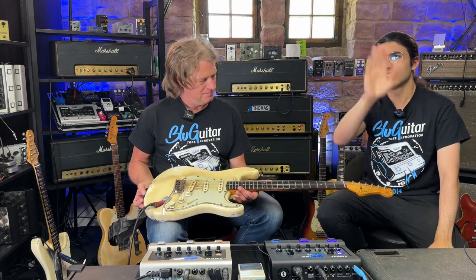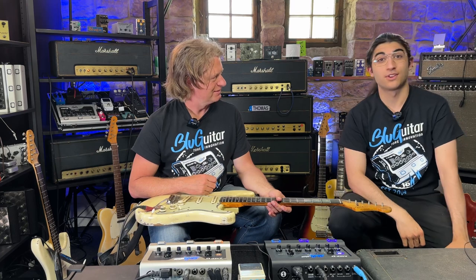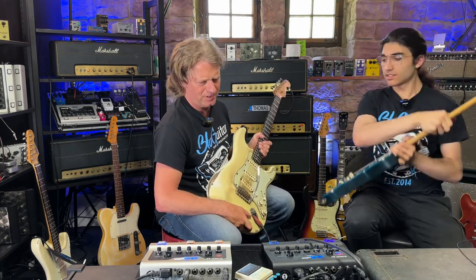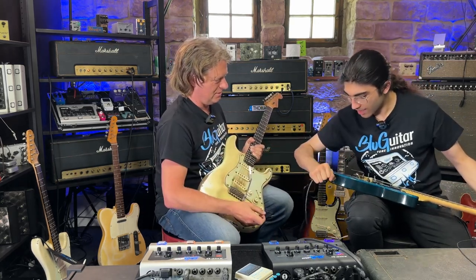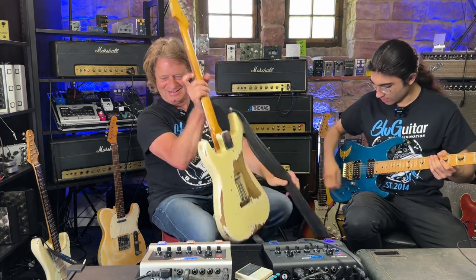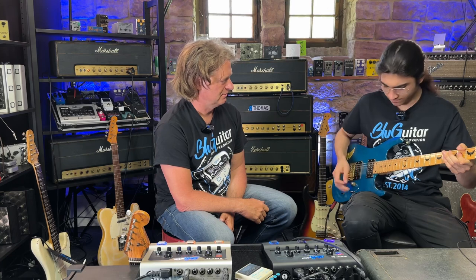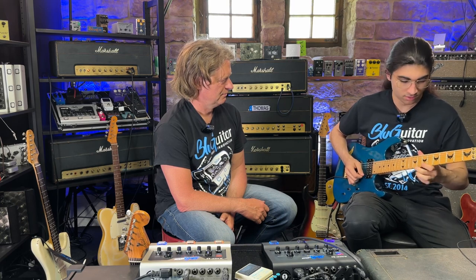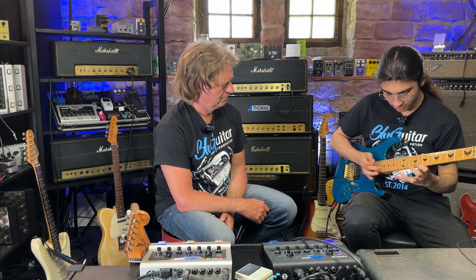Also, that guitar he's using — there's going to be a video about that guitar in a few weeks. It's a 1961 Strat. I keep forgetting whose signature model this is — it's Alex from Primal Fear. It reminds me of a George Lynch signature, but I think every ESP signature guitar looks the same.